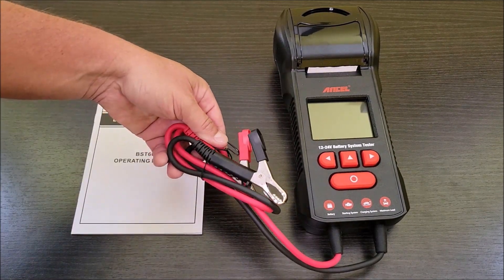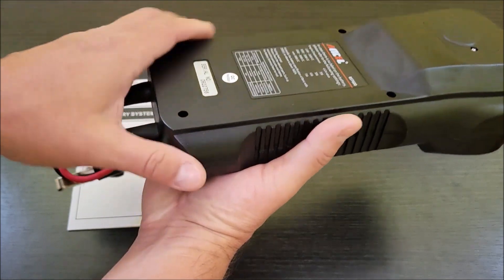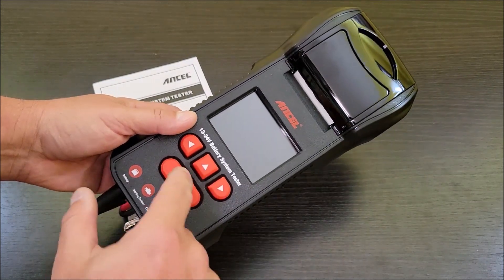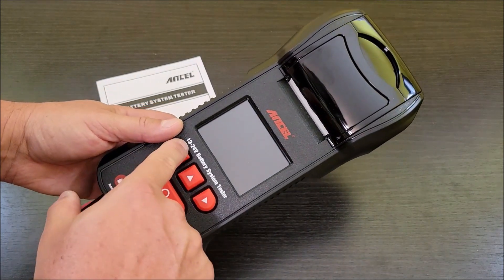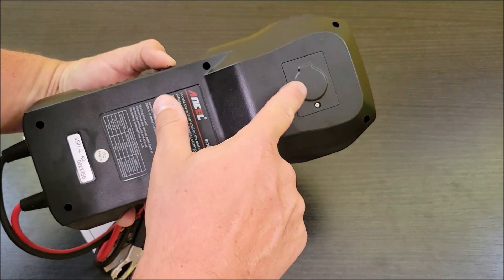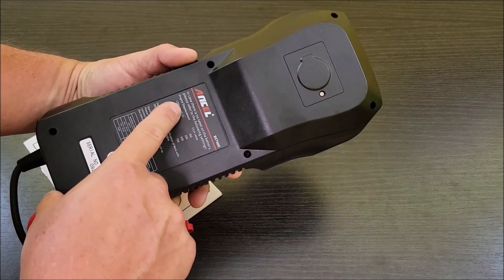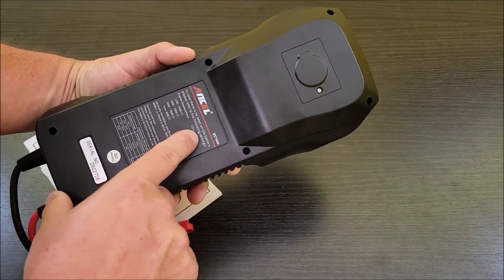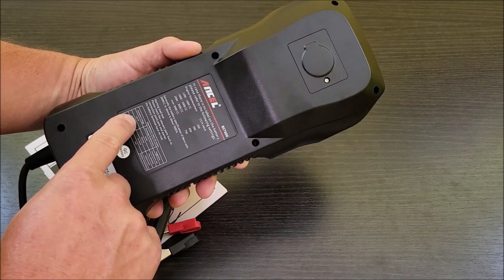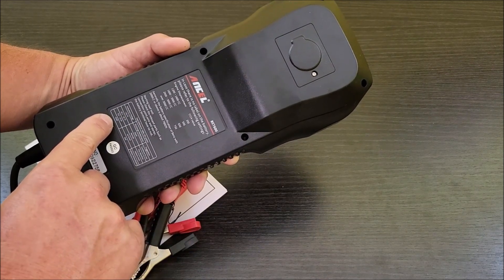The unit has nice alligator clips and sturdy wiring — these do not come off, they're part of the unit. It has three arrow buttons (left, right, up) and an enter button. It handles 12 to 24 volt battery systems, has a small internal battery for memory functions, and shows a reference chart for engine displacement and cold cranking amp requirements.